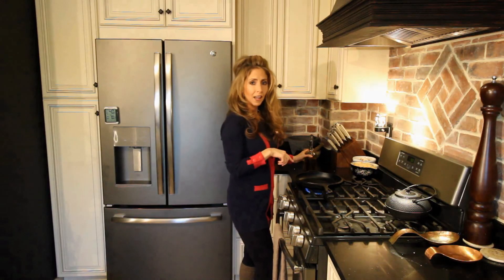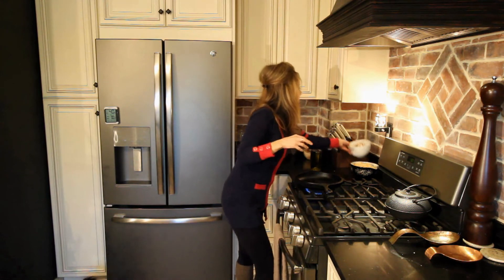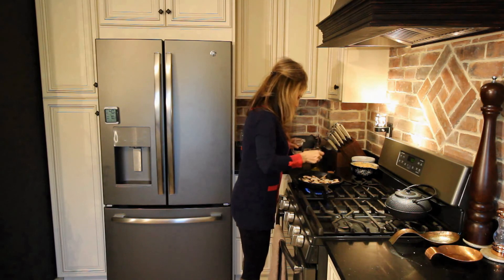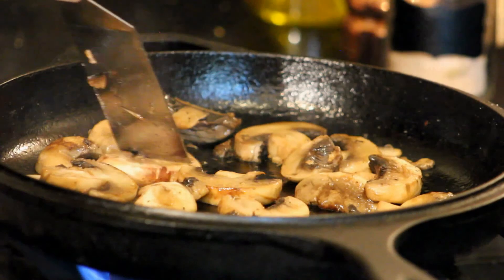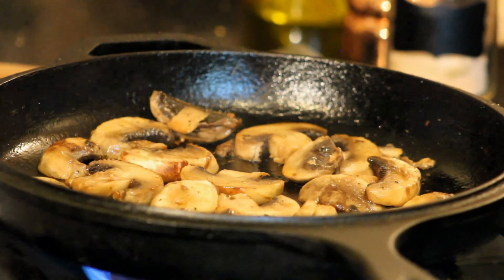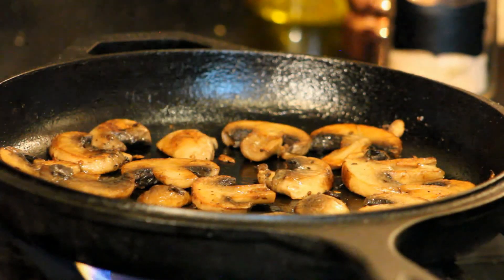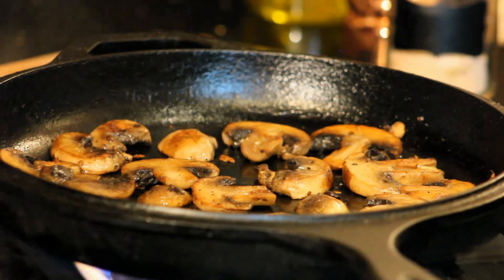Now we're going to get these over to the stove. I'm using a cast iron pan — you don't have to, but it works really well. I'm using about a tablespoon of olive oil and we're just going to sauté these mushrooms. I'm adding a little bit of salt and freshly ground pepper. I'm cooking this on a medium high flame — it should just need a couple minutes on each side.